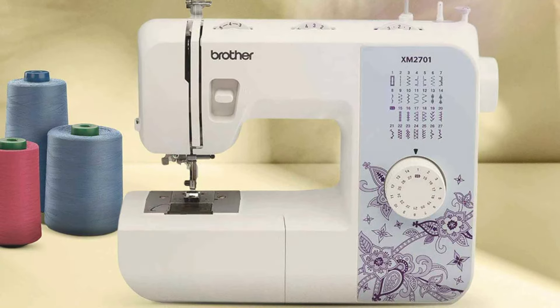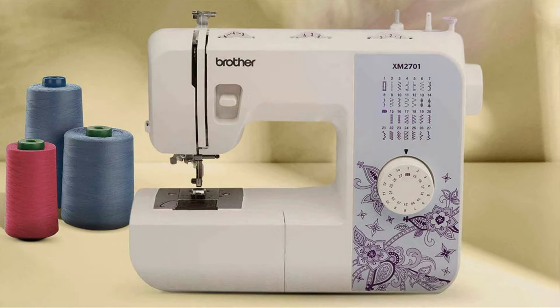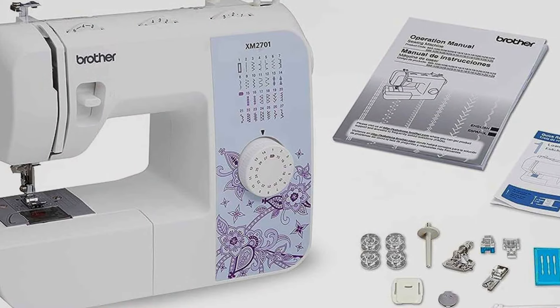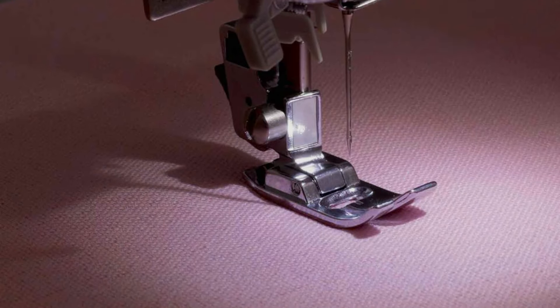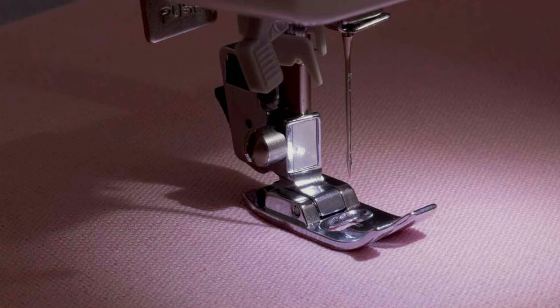Its compact size allows for easy storage and transport, while its intuitive features ensure effortless operation, even for beginners. Equipped with 27 built-in stitches, including decorative and heirloom stitches, this machine offers endless creative possibilities for your sewing projects. Whether you are crafting garments, quilting or making home decor items, the XM2701 delivers professional quality results with ease.